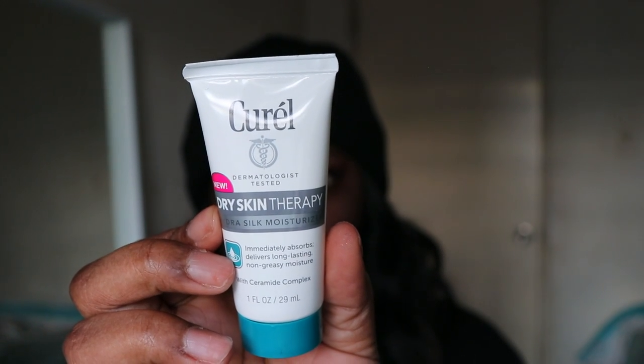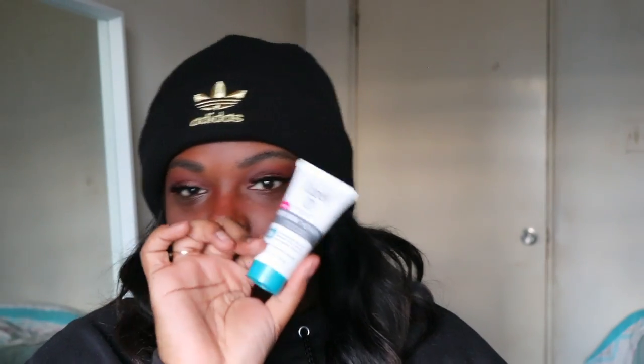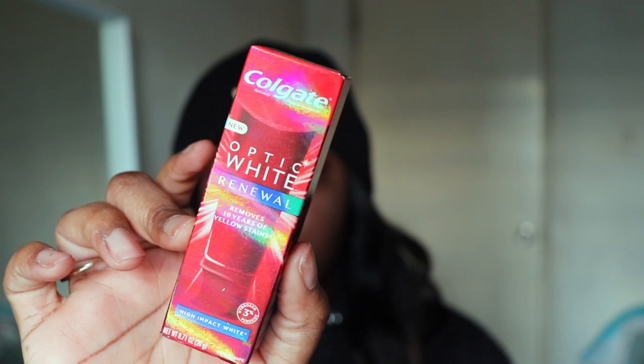The first thing we have is the Krill — possibly, I don't know if I'm saying that right — Dry Skin Therapy Hydra Slick Moisturizer. I think this is the same one that Kentai uses. If you guys didn't see her skincare routine, I'll link it up. I think it's the one she uses, so Kentai, if you're watching, I'm giving this to you.